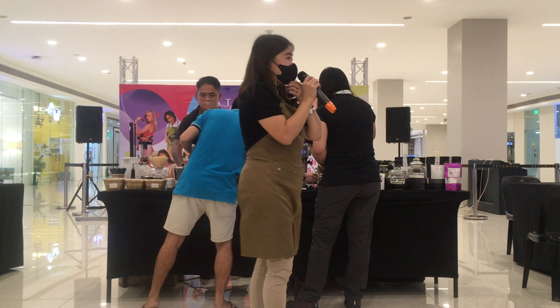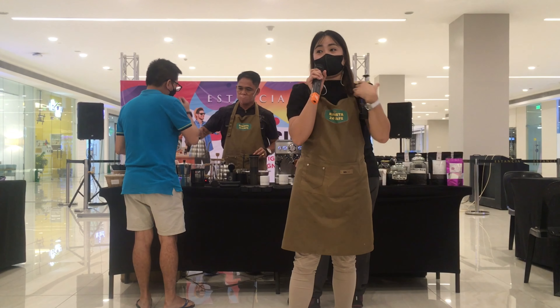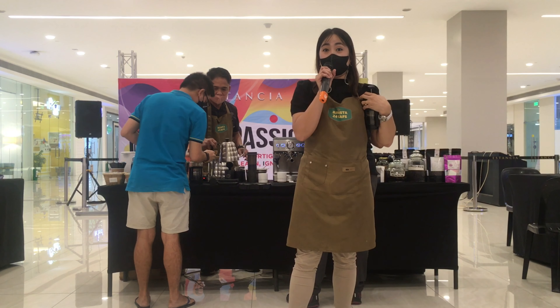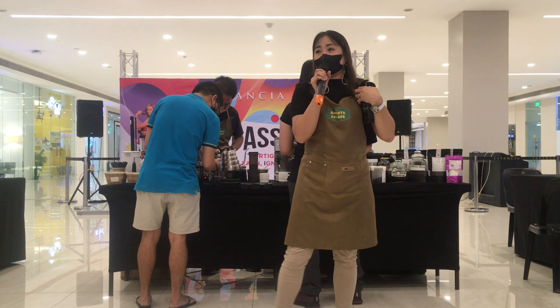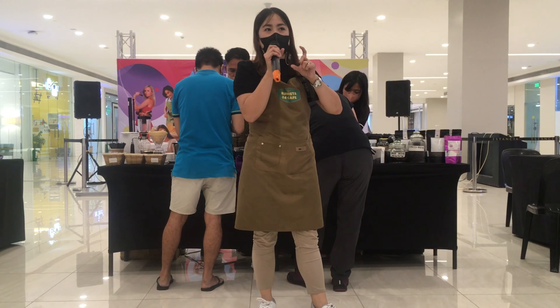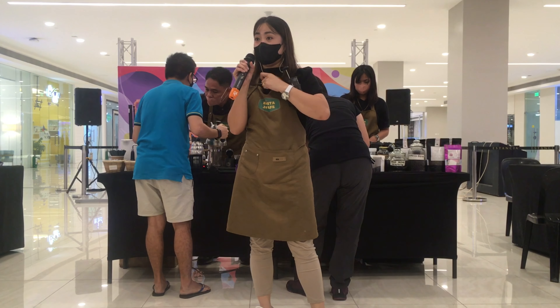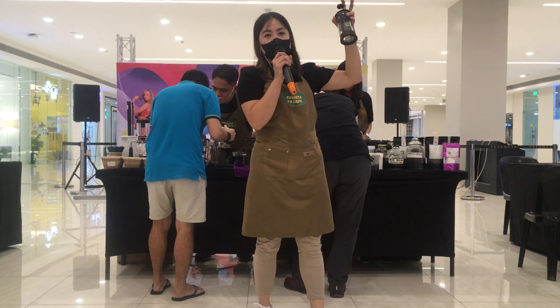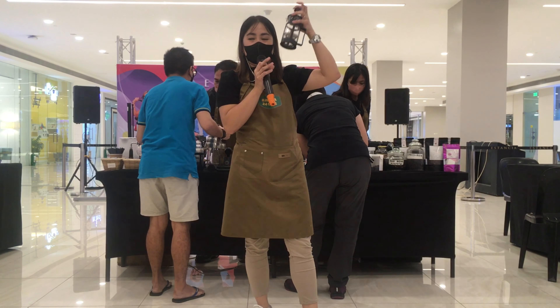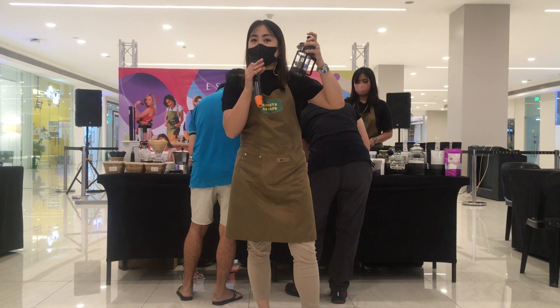Kaya sabi nga nila, yung espresso matapang. Pero sa totoo lang, mas less caffeine yun compared sa mga manual brewing method. Less caffeine kasi mas konting grounds ng coffee ang ginamit mo. Actually, for a Nespresso shot, may 60 mg of caffeine. Pero dito, nasa maximum siya ng 140 mg ng caffeine. So mas matapang, pero mas less yung lasa niya.